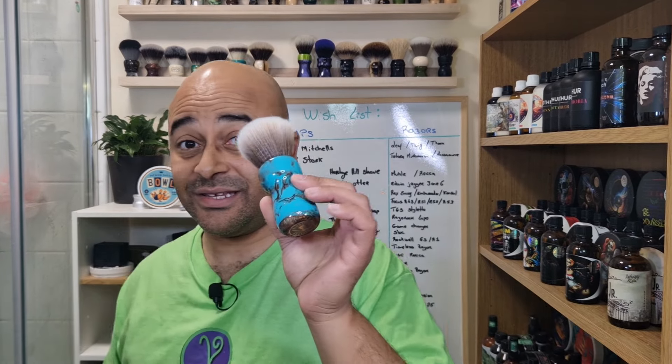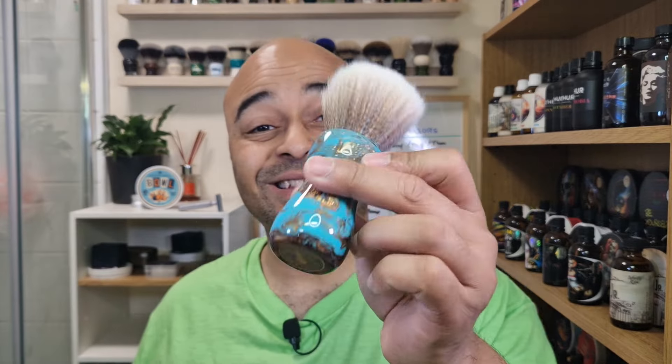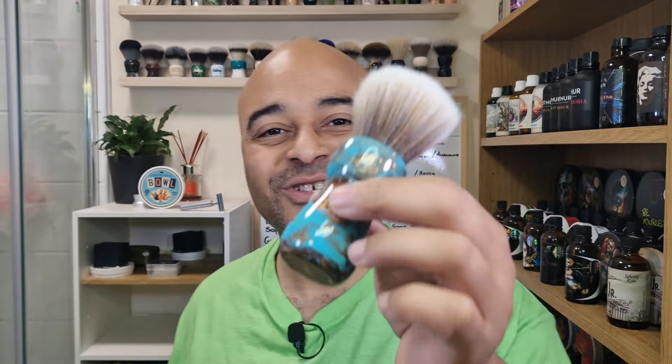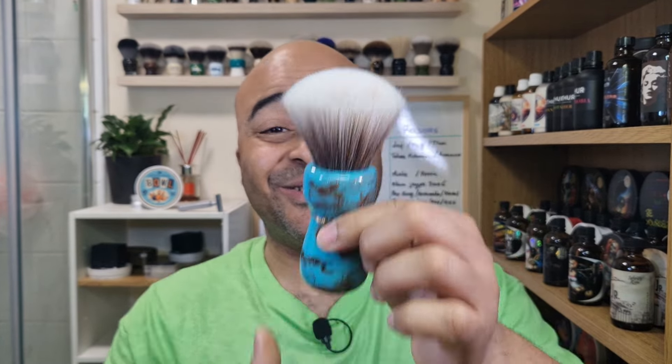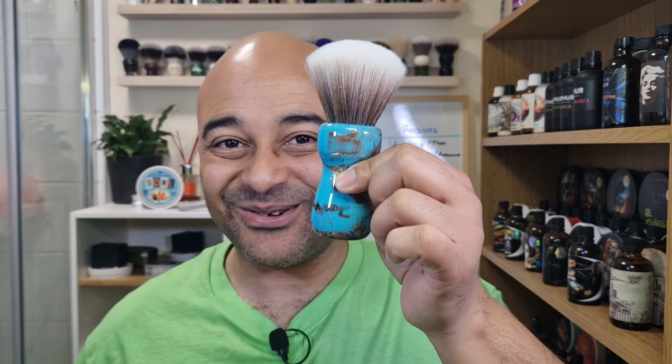To go with it I decided on the Highlander brush — the teal and bronze handle. I just love this handle, and it's more or less the same colors as on the label. Let's put it to soak straight away.